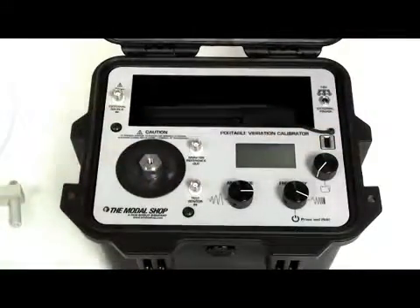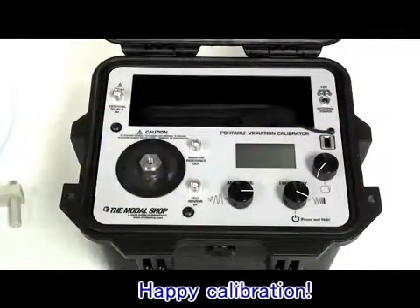Just take your 91110D anywhere you want, and happy calibration!